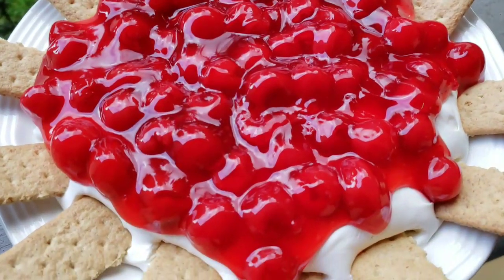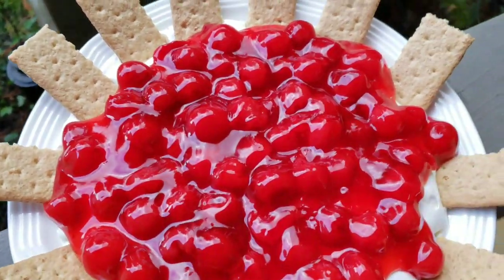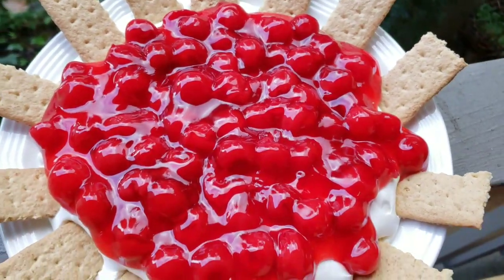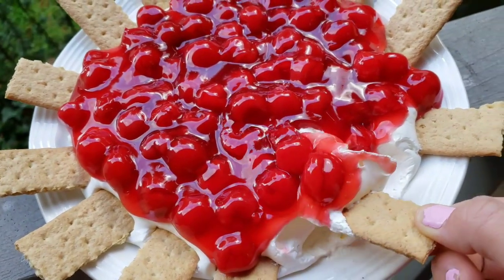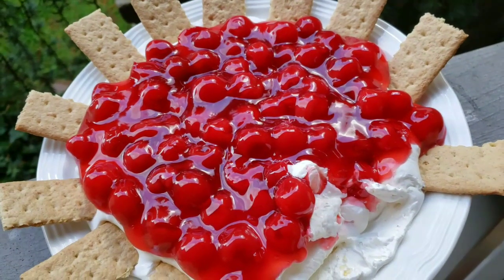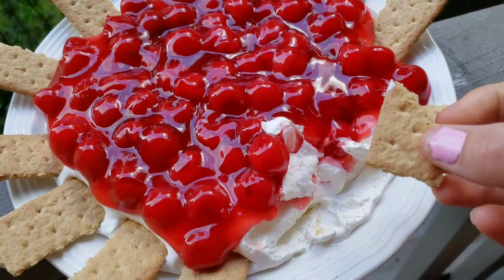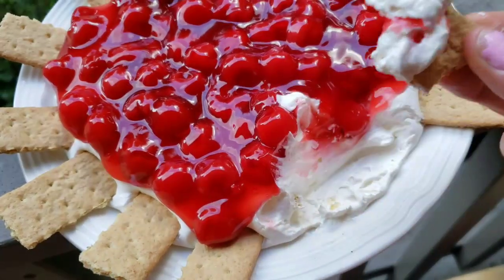So delicious and easy! You can make these in separate individual cups — perfect for a party so people don't double dip. It's just so good, creamy, and sweet. We love it! Like and subscribe — thank you so much for watching and have a wonderful day!